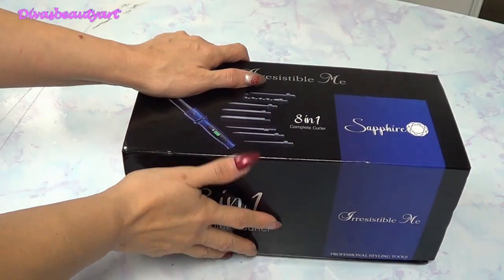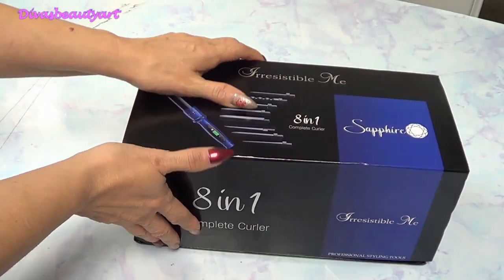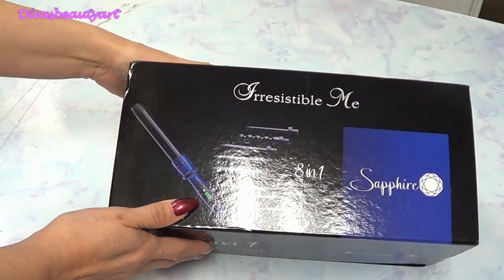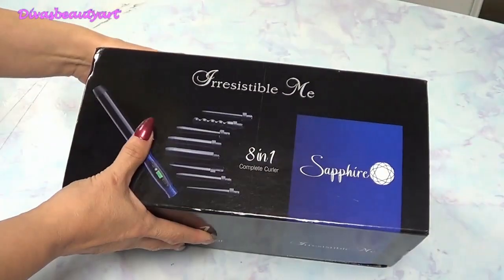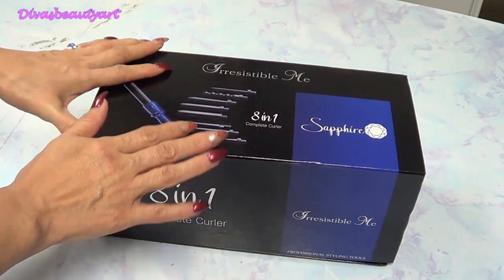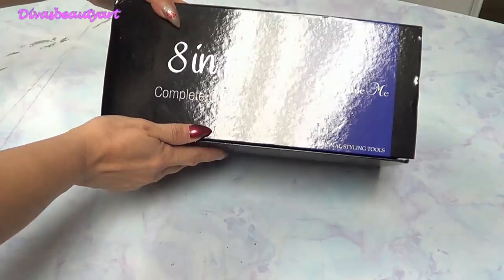Hello, how are you? Welcome, welcome my divinos. Today, look at this channel of Divas Vivir — Irresistible Me came again, but now I got this special curling iron. I just received it, so I invite you to open it together.